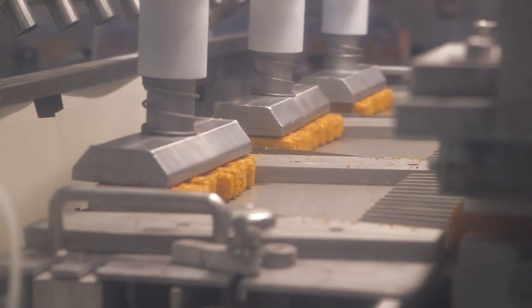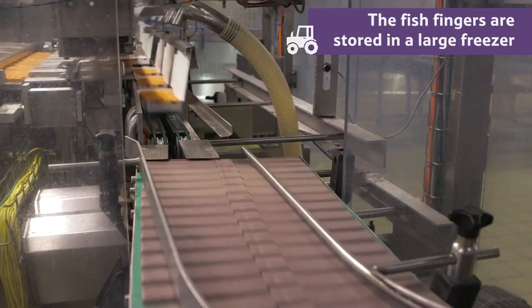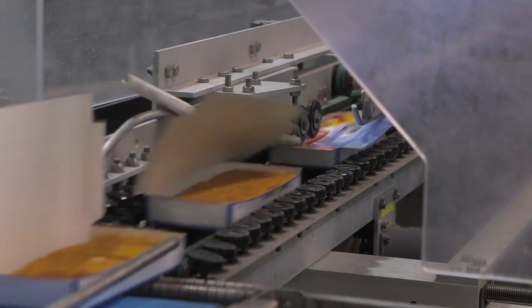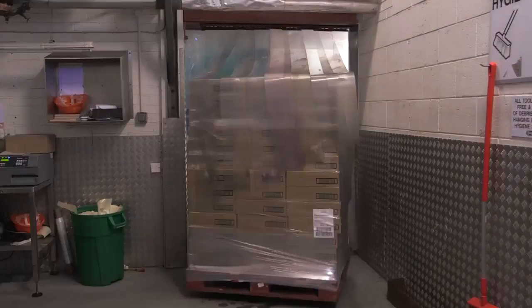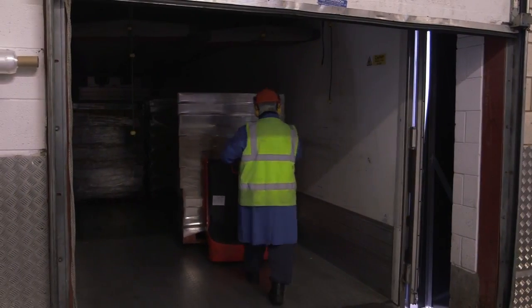They are then packed into boxes of 10 and stored in a large freezer. The fish fingers are now ready to be sold.